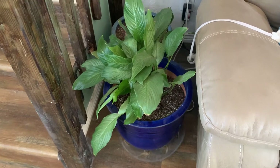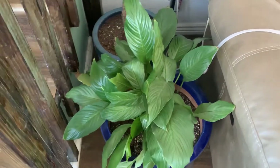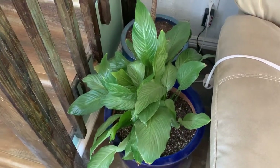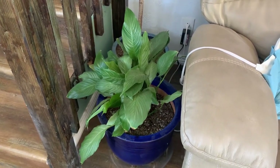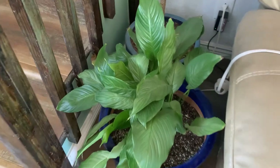I put the Platinum Mist peace lily up here by the ficus. It doesn't look great right now because I had it downstairs — my daughter came back from South Korea and is living in the basement for a bit, so I put a bunch of plants down there. This one really didn't seem to love it, so we moved it back up here. When it perks up more I'll show you, because I really like this Platinum Mist variety of peace lily.